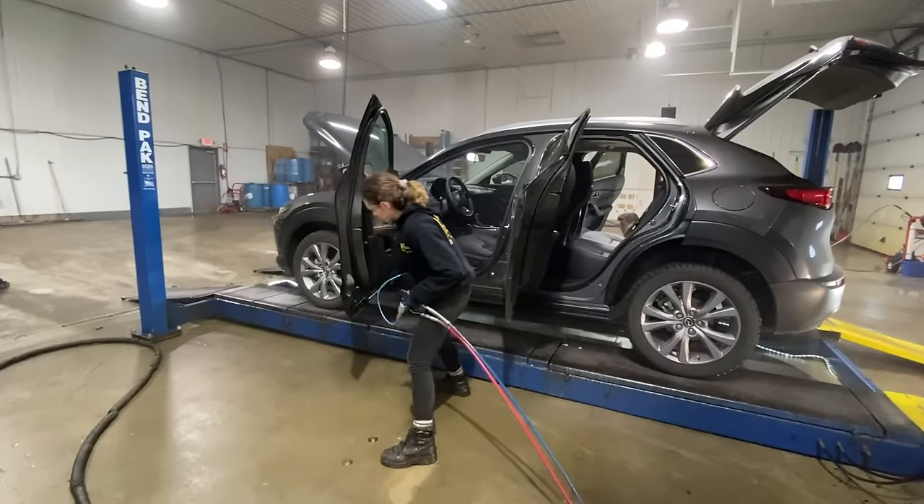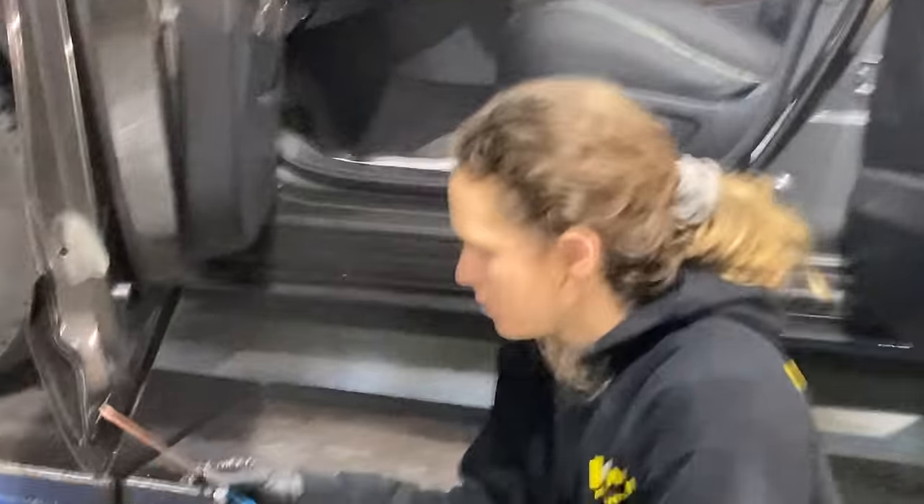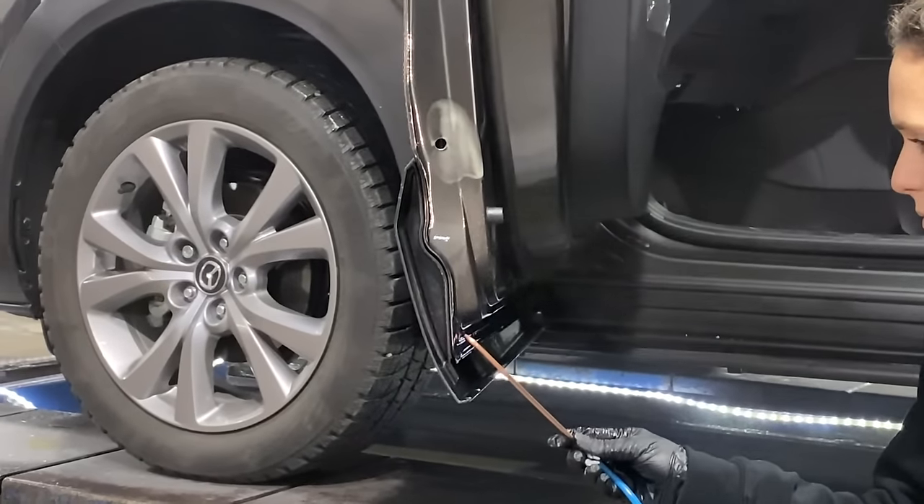Crown keeps it real simple. Any car is $130 plus tax. A small SUV or two-door pickup is $139.95 plus tax. And anything full-size is $149.95 plus tax. Three prices — they keep it real simple.